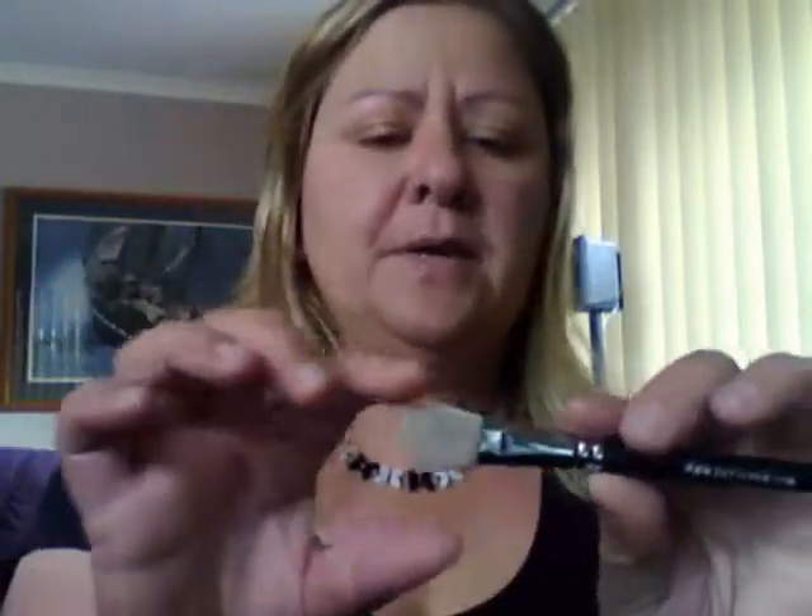If you break that plastic, your smoothie blender is pretty much no good to you. So I always hold my finger on my smoothie blender when I'm loading it, when I'm washing it, whatever — just give it that bit of extra support and it will last longer. Sometimes they split around the edges here. If you can catch that early, get a little bit of craft glue and make sure you put it on the inside so it doesn't come out the edge or you'll have a rough edge. But you can save them.